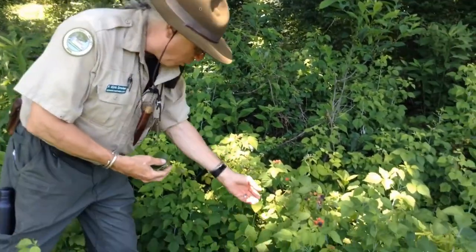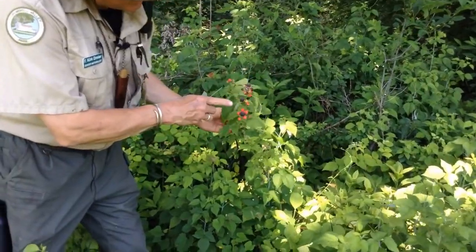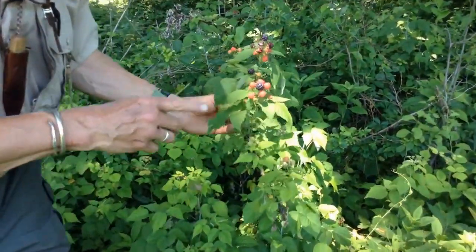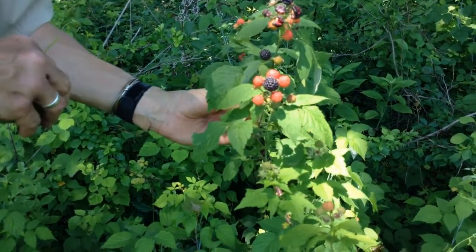A lot of people may say, how do you know it's not poison berries, Ranger Kirk? Well, it's pretty easy to tell here. Look at these guys. You know what this is? This is called black raspberry. That's a native bush that grows here in the park.